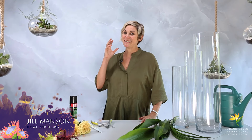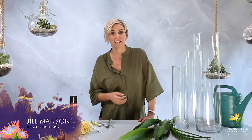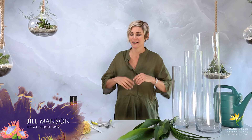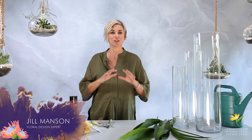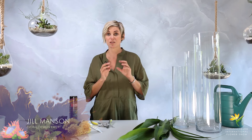Hey everybody! This is the tutorial for you if you love modern flower arrangements. If you're one of those people who don't like the fluffy, too-many-flowers look and you just want it done quickly and looking really good, I have got an exquisite feature design for you that you can put in the foyer of your house, in the entrance hall, in your lounge. It's really simple — you're gonna love it.